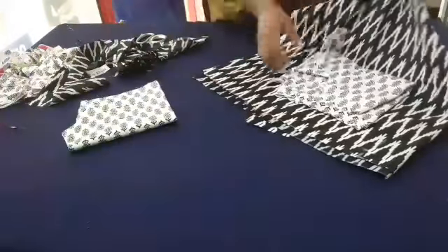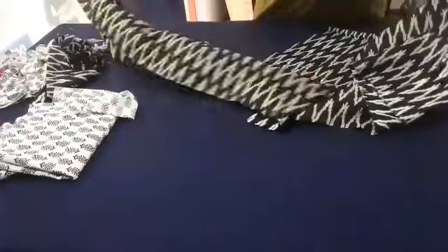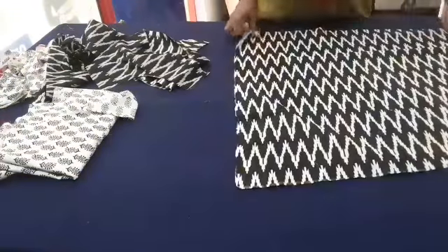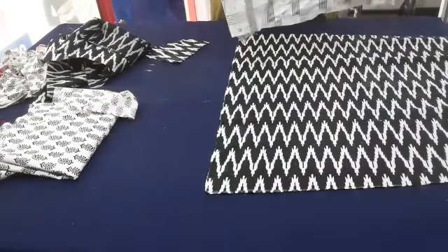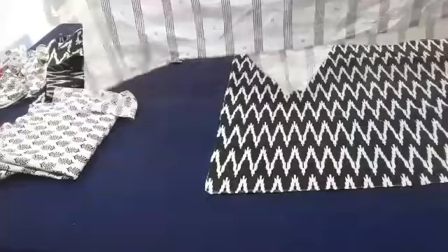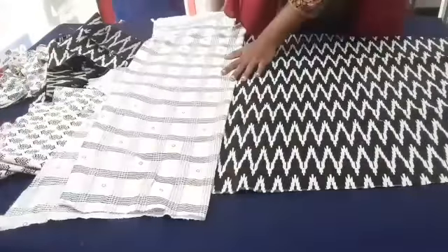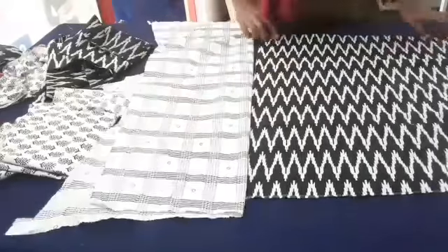I will add the length and the top length. I will try to apply the white piece. I will put the 3rd piece in the 3rd piece. But now I'm going to stitch my way back.